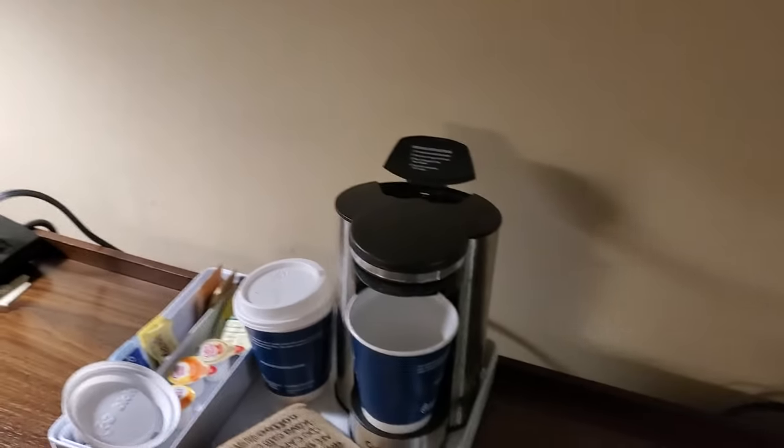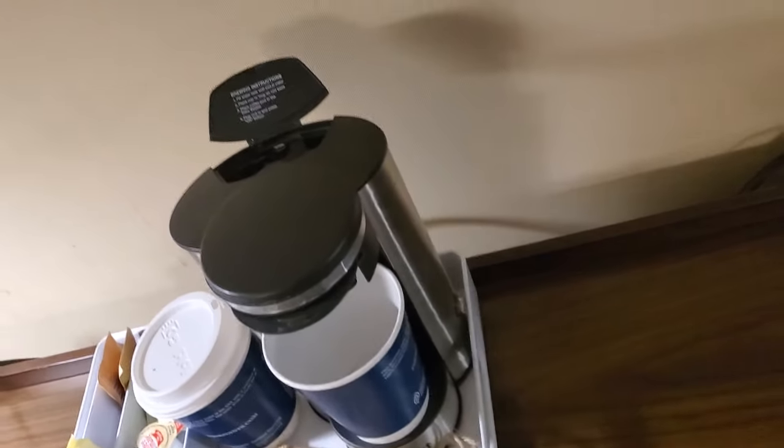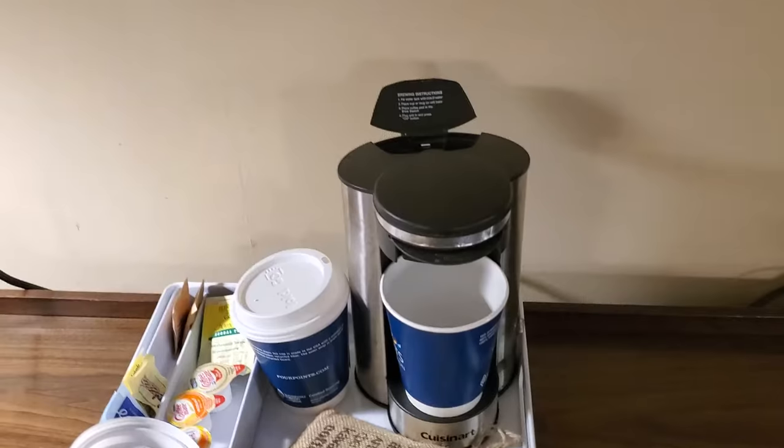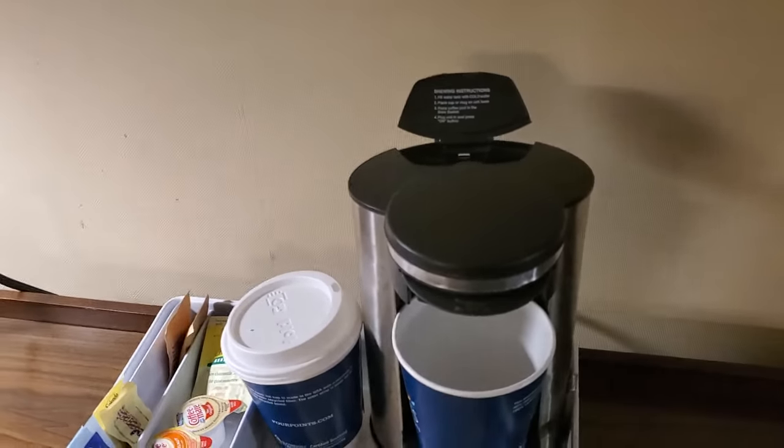This will show you how to make coffee at the hotel. One of these machines you see in most hotels when you check in — they have these, but a lot of times they don't tell you how to use it, so I'll show you how right now.